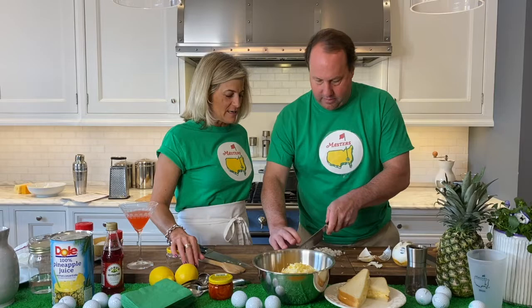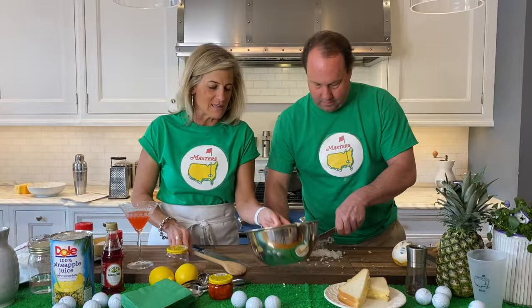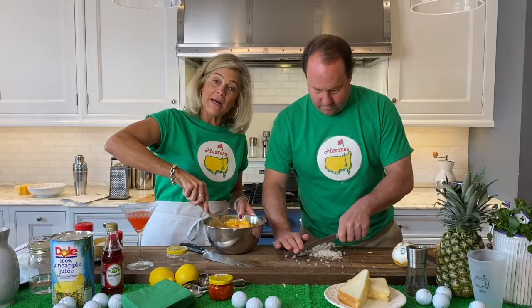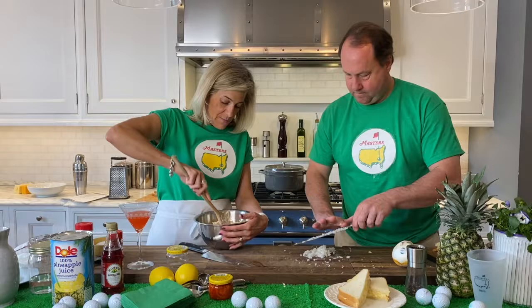A little bit more. Minced onion, nice and fine. Exactly. You like that knife? I love the knife. So just to reiterate here — we have our cream cheese, pimentos, sharp cheddar cheese, Monterey Jack. And then we're going to throw in some minced onion, a little bit of garlic powder, cayenne pepper, and some salt.